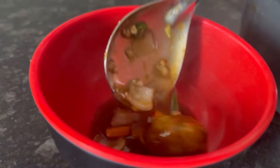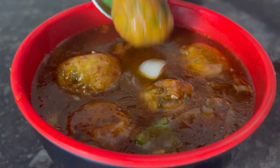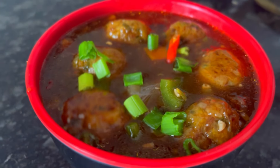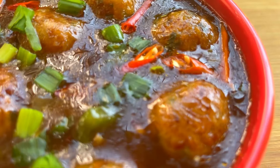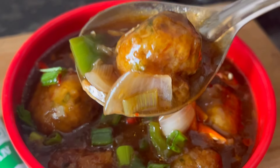This Chinks veg manchurian recipe comes out very tasty — you can make it at home with vegetables available with you. Garnish with some spring onions and red chili. If you find this video useful, please do not forget to like and subscribe. Thank you.